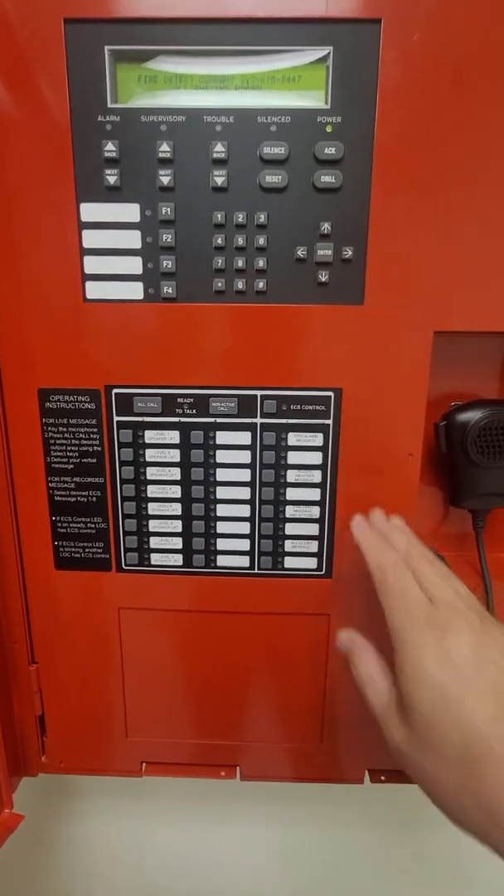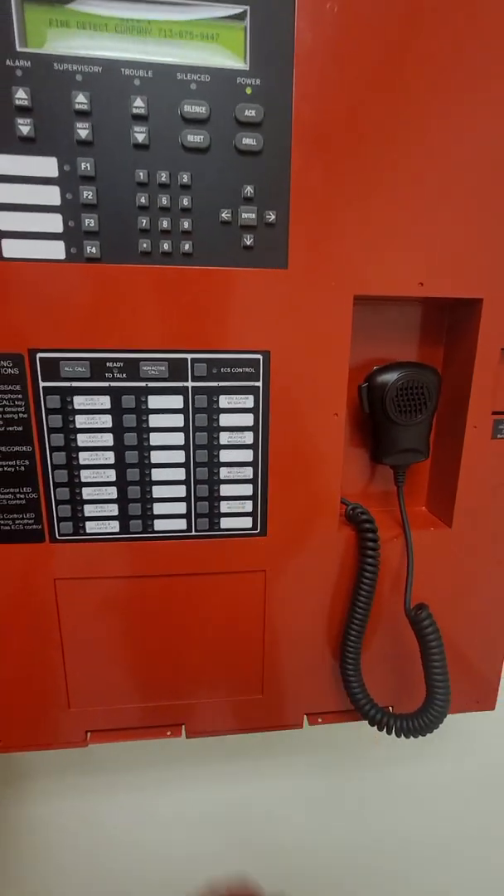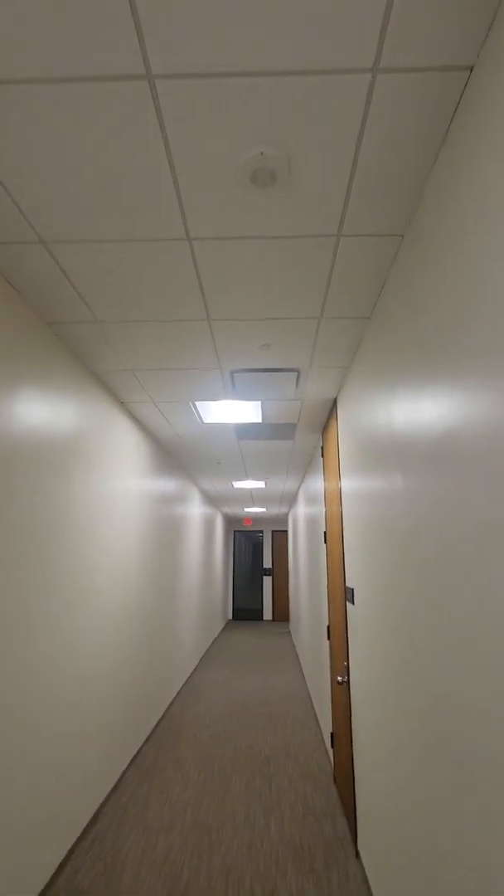We're going to do fire drill — all speakers selected, strobes are flashing. May I have your attention please. May I have your attention please. At this time we are conducting a required fire drill. I repeat, this is a fire drill. Please proceed to the nearest stairwell and stand by for further instructions. Do not go into the stairwell and do not use the elevator.